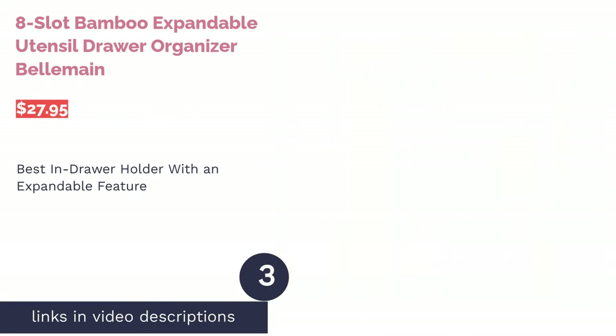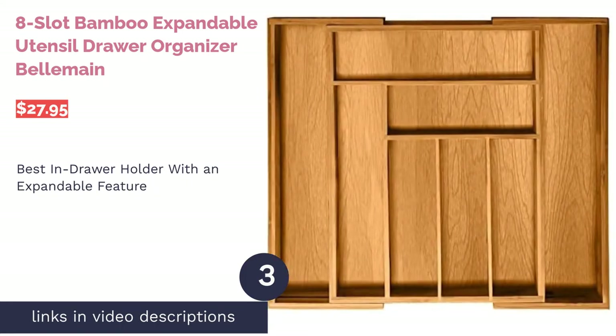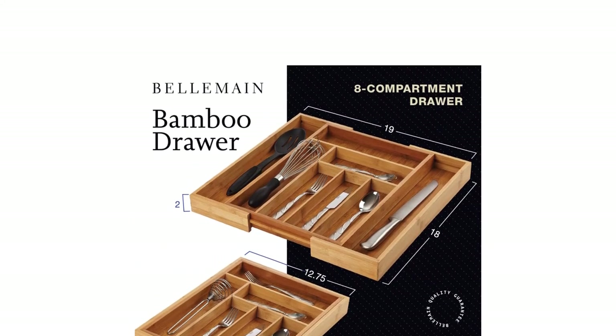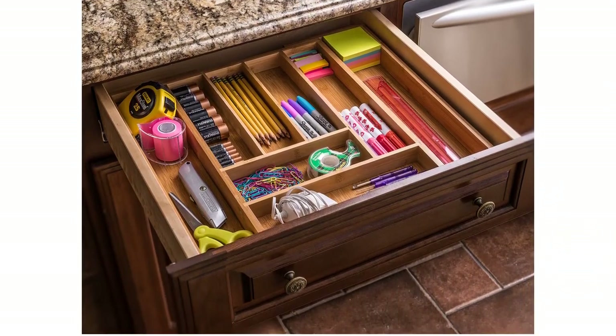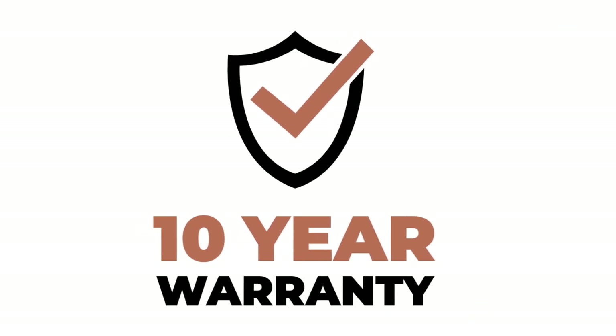The next product on our list is the 8-Slot Bamboo Expandable Utensil Drawer Organizer by Belmain. Pros: convenient shape and size make it fit easily into a kitchen drawer, comes with six compartments but can expand to have eight, and is made of sustainably farmed bamboo. Cons: no non-slip material on the bottom means it may slide in an oversized drawer. If you prefer keeping your kitchen utensils tucked away instead of out in the open, then this in-drawer bamboo tray is the perfect fit. Its expandable sides allow you to maximize your drawer space, and the material can be easily cleaned with soap and water.